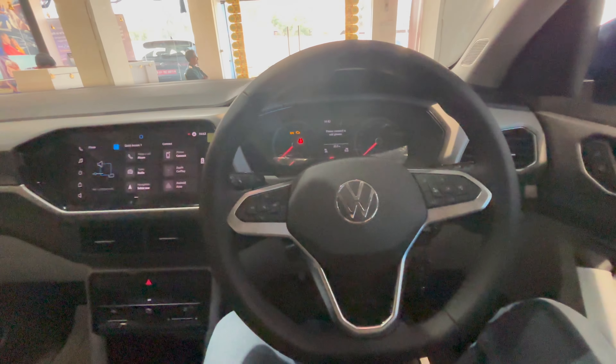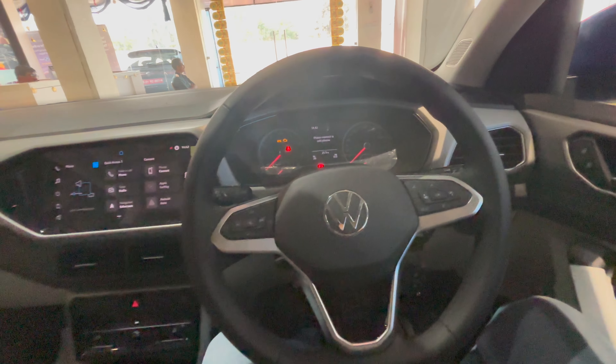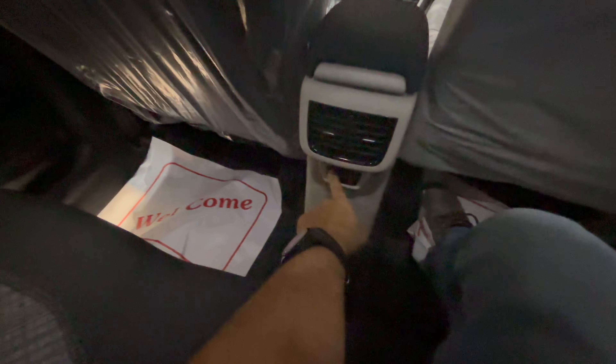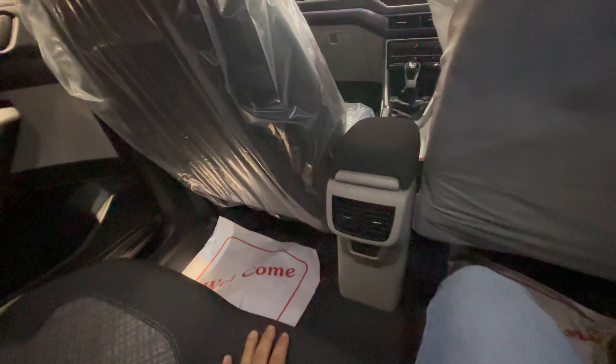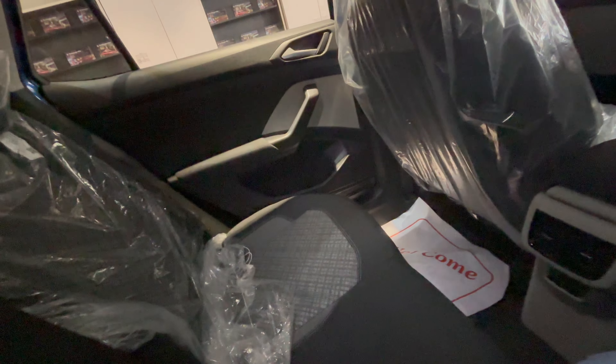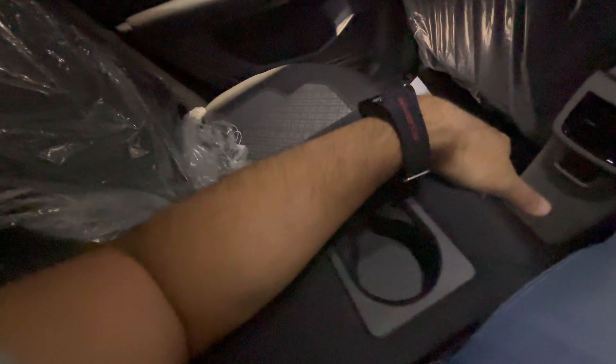Getting into the rear seat — very easy to enter with no difficulty whatsoever. It's a heavy, solid door — five stars in my safety assessment. At the rear you get AC vents, two USB-C sockets, speakers on both sides, and an armrest with twin cup holders. There is a floor hump in the centre.